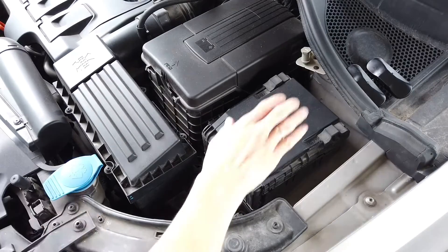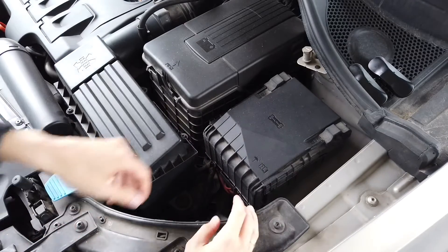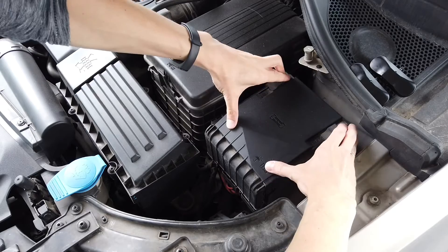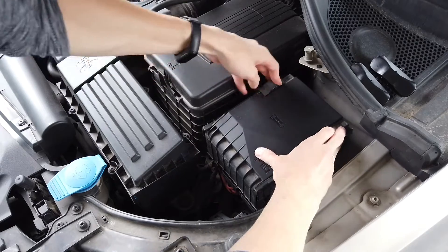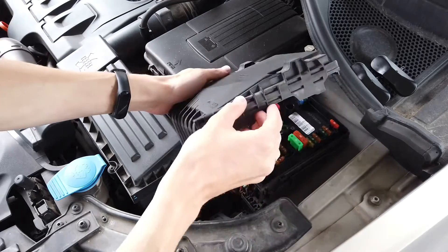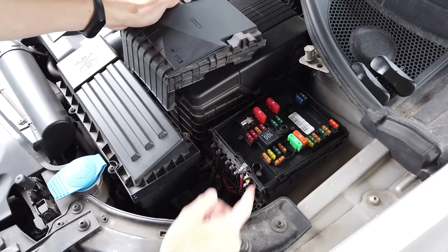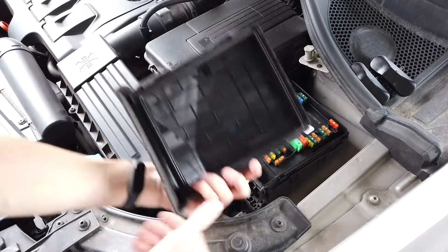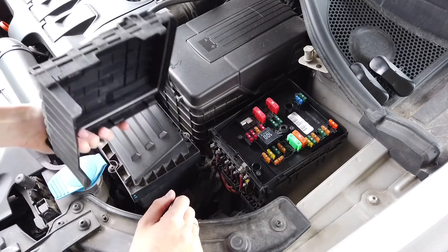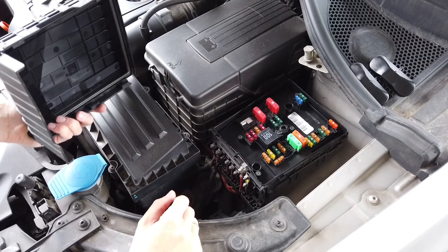There's an engine bay fuse box as well. There are two locks on both sides — you need to turn them firmly and slide them towards you, and only then you can lift up the plastic lid and access those fuses. There's no description here, just as in the cabin fuse box, so you'll need your user manual to find the correct fuse.